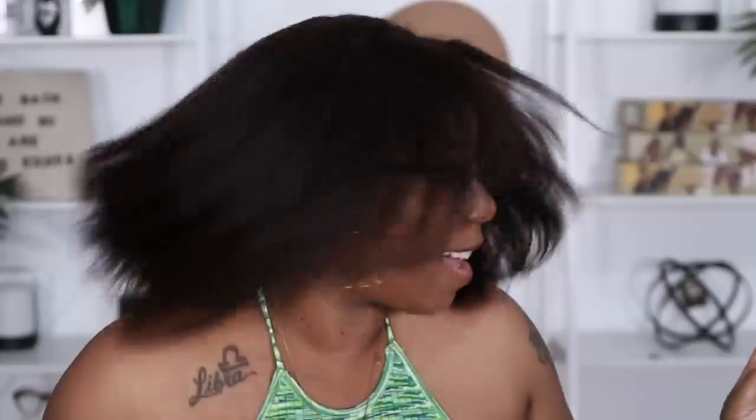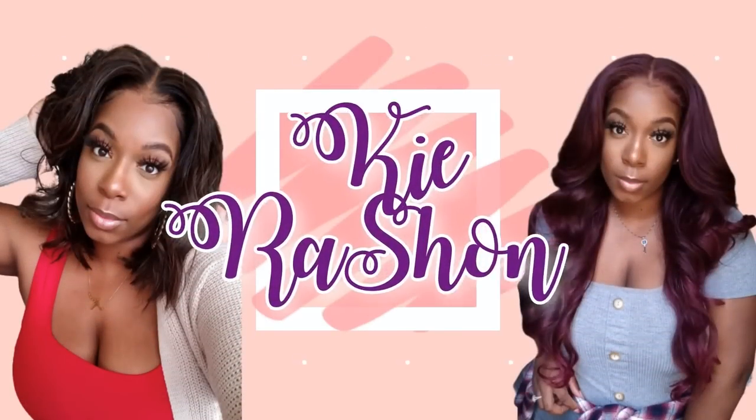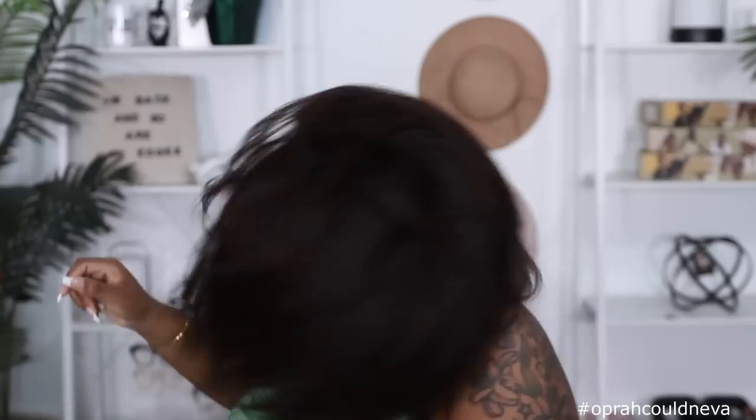Do y'all see the movement, huh? What do you say? Huh? Well hey y'all, welcome back to my channel. It's your girl Kyra Rashawn.